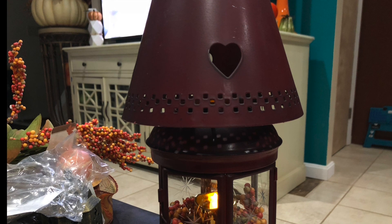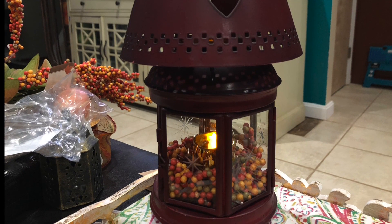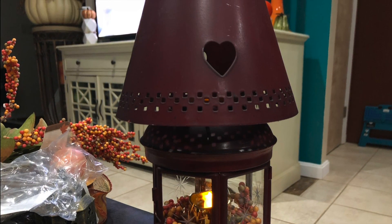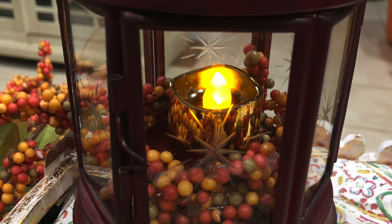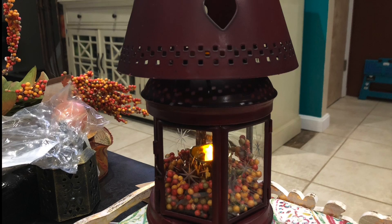I searched the stores for a lantern that I liked and I was about to give up when I remembered I had this little small tabletop lantern in the garage and it was the perfect color for fall. So I cleaned it up and tucked a few things inside — a candle and some berries from the Dollar Tree — and this is what I got.